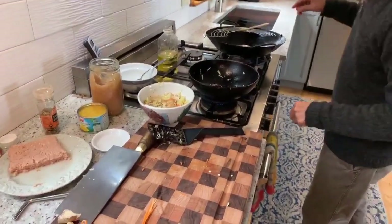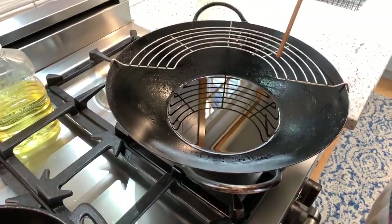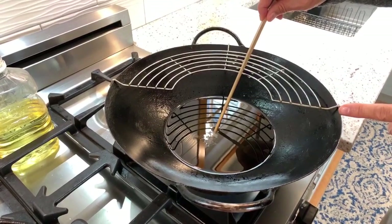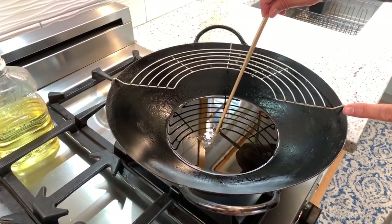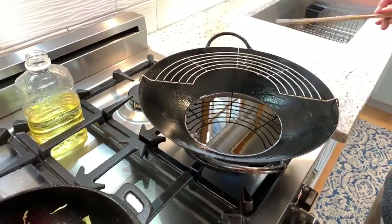Let's check our oil. I've got about an inch of oil in the wok. I want the chopstick to bubble, and you can kind of see that that's happening. I've got to turn it up a little bit — I'd like it to bubble a little bit more.